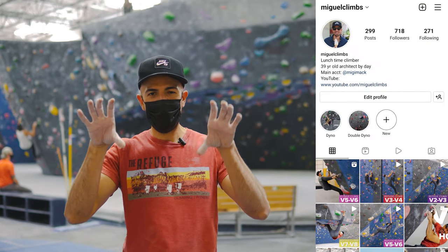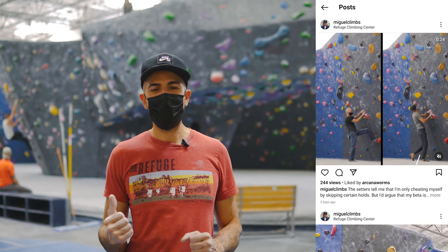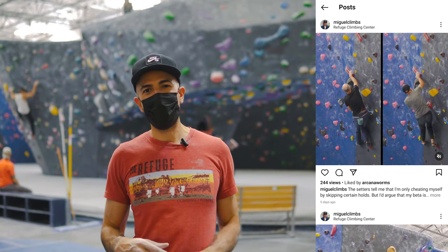I'm going to do kind of side-by-side beta comparisons. If you follow me on Instagram, you'll see kind of what I'm talking about. But it just gives you an idea of how different climbers climb. I'm 6'3. I climb way differently than my friends who are 5'7, 5'8. So let's do a couple of those.